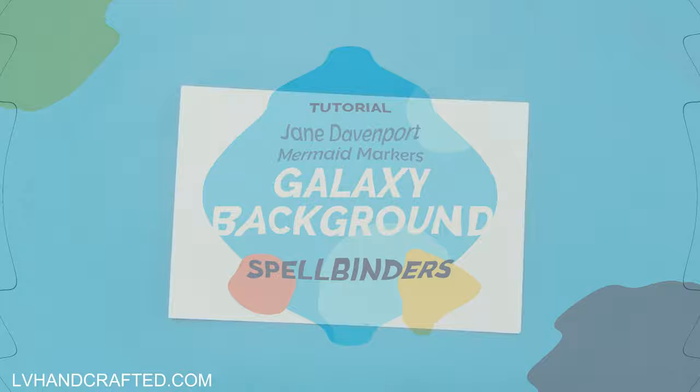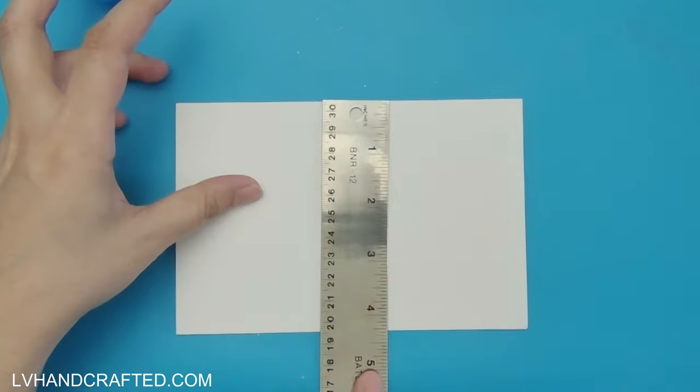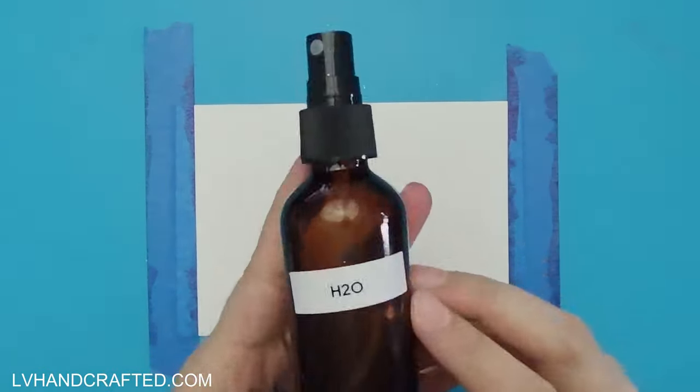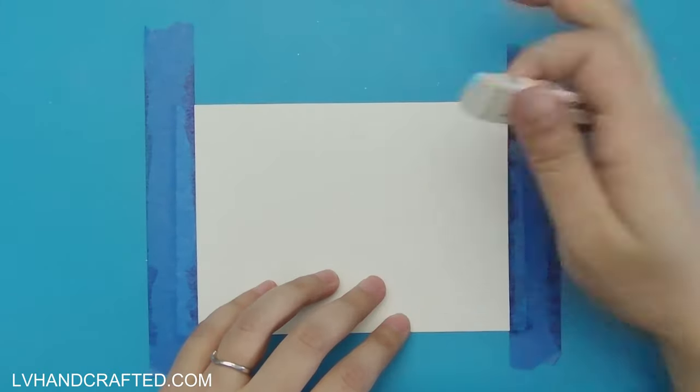Hello and welcome to my channel. In this video I'll be creating a galaxy background using Jane Davenport's mermaid markers. These are water-based markers and they are highly pigmented and have a really nice brush tip to them.